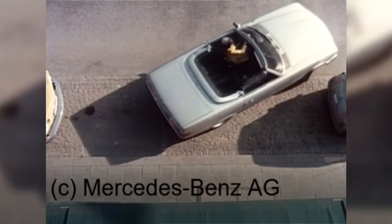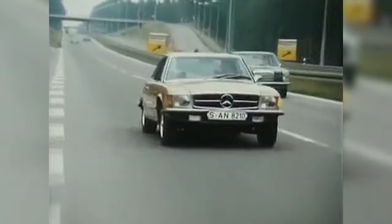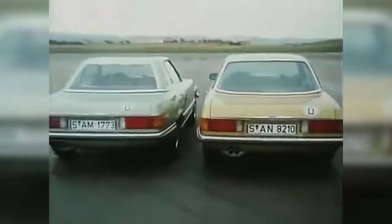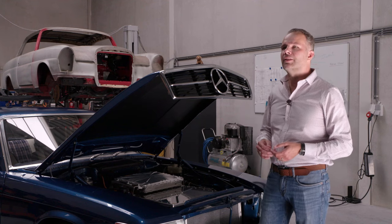That proves that the design is very timeless, and it's also starting to grow on the current market. A car designed in the late 60s is still appealing to the public in the late 80s — that's something pretty unique and only a couple of cars can say that.